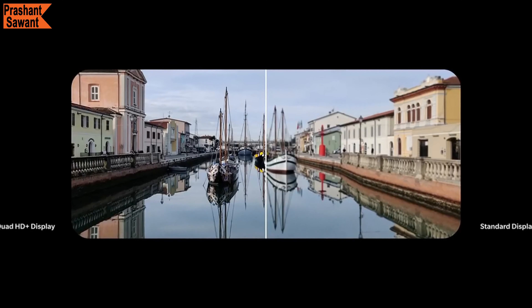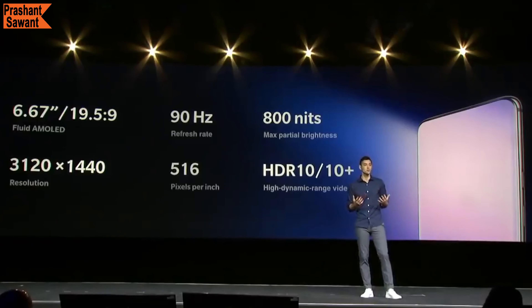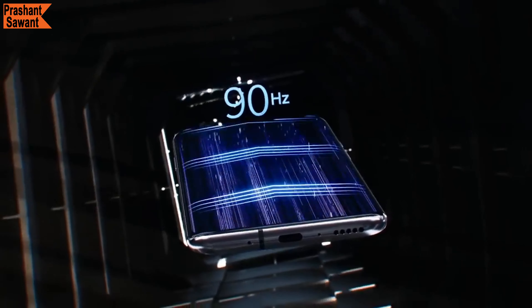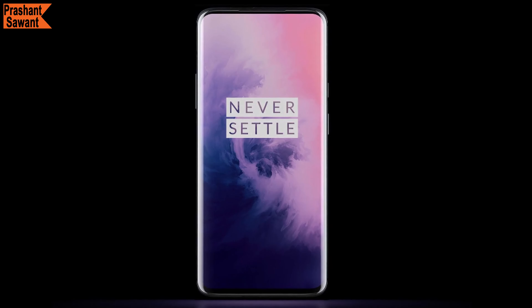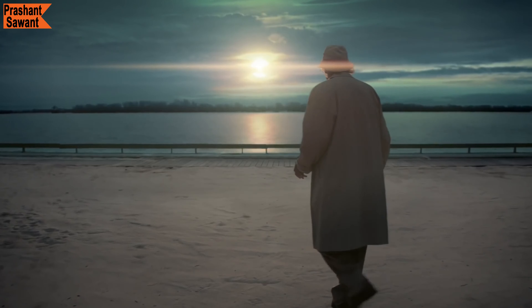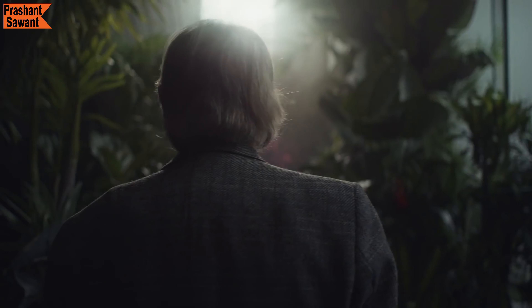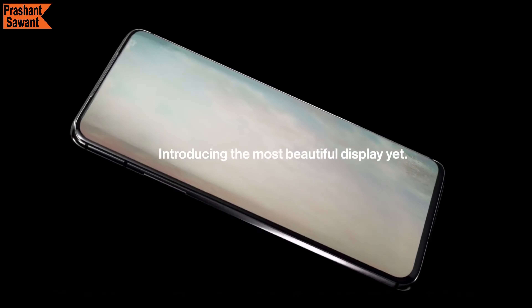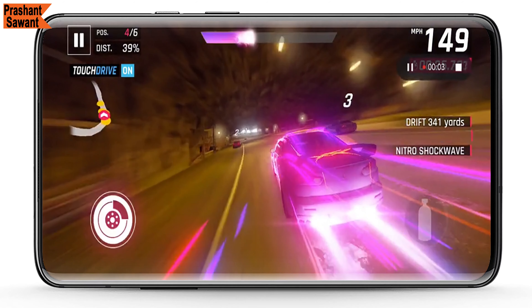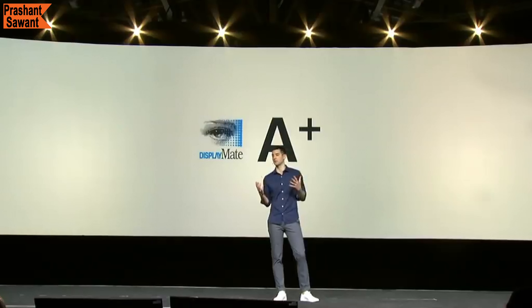The OnePlus 7 Pro has a 6.67-inch Quad HD+ Fluid AMOLED display with a 90Hz refresh rate — it is the world's first AMOLED display with a 90Hz refresh rate on a smartphone, delivering a fluid viewing experience that makes every tap, swipe, and button press faster and smoother. This is the best display the reviewer has ever seen on a smartphone. It has no notch, no hole punch, and no weird cutout. The display goes edge to edge and curves around the sides, making the bezels look even thinner and offering a high screen-to-body ratio for a truly premium viewing experience whether gaming, watching a movie, or browsing the web.